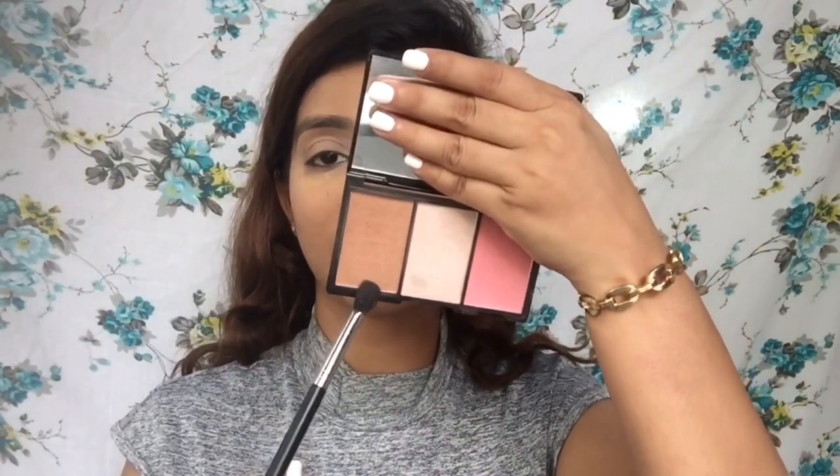For the eyes I'm doing nothing crazy — just using my Makeup Revolution palette, which is a blush, highlight, and bronzer palette. I'll take the bronzer shade on my brush and put it in my crease.